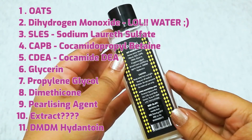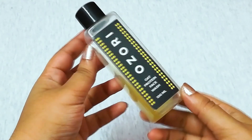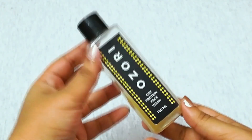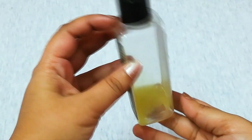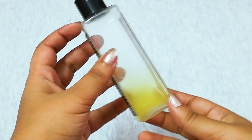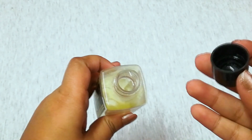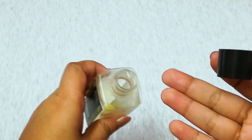The face wash comes in a plastic bottle and it is quite sturdy, which makes it easy to carry while traveling. The texture of the face wash is neither too thick nor too runny. It is yellowish in color, and when you open the cap you will find a strong floral smell. Some of you might like it, but for me I felt a bit uncomfortable.